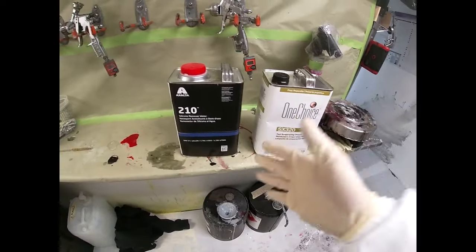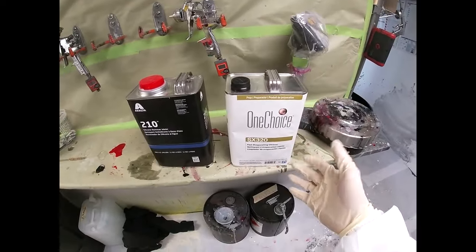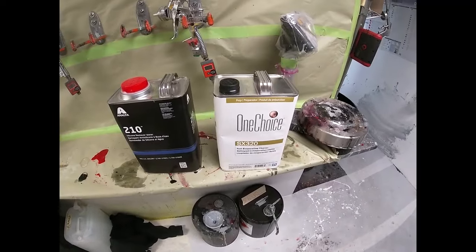We're going to start with water to get all the dust particles and everything off of the car. Then we're going to switch to the SX 320, which is a good wax and grease remover.